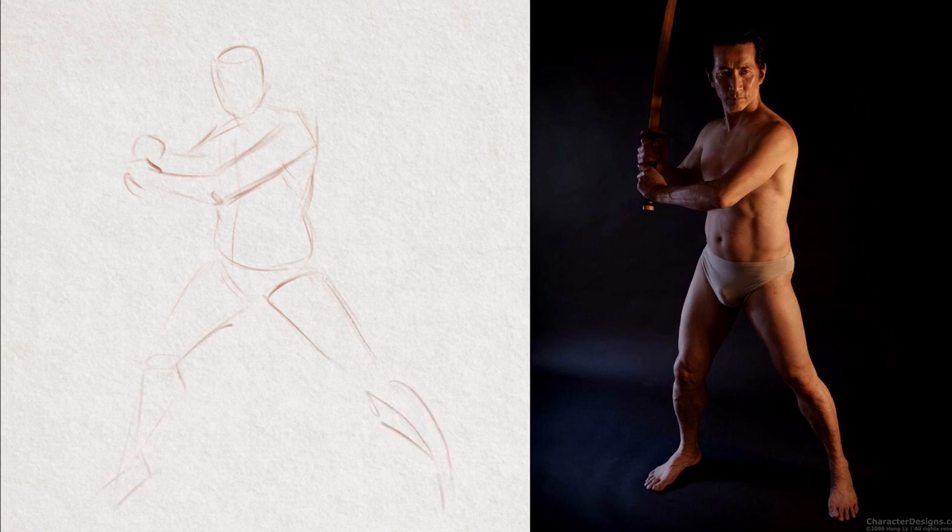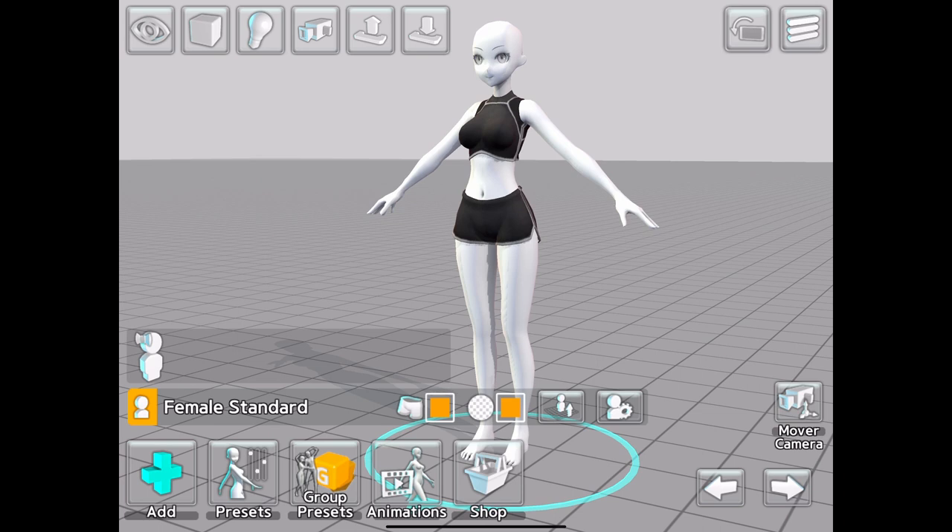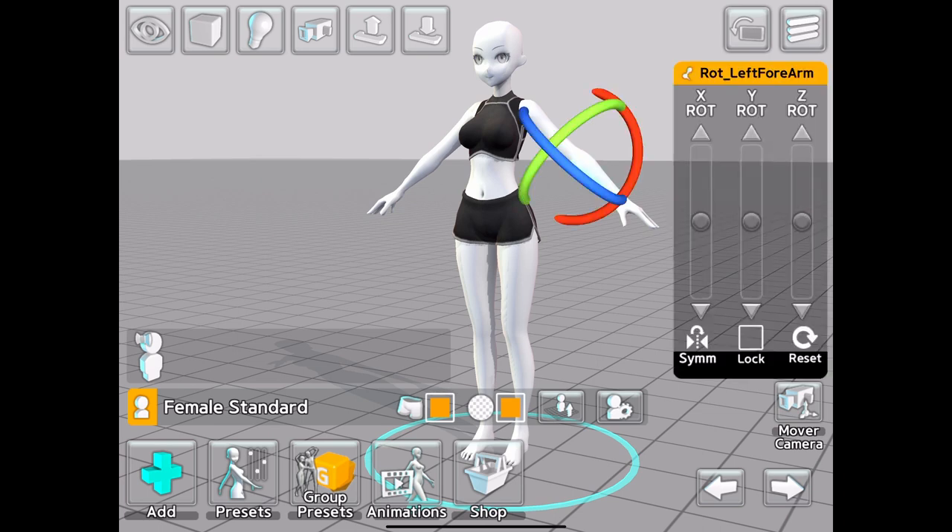Figure drawing is a challenging subject, not only because the figure is very hard to draw, but it's not always easy to practice unless we have access to a live model or a large library of reference images. However, there are a range of figure posing apps available that can help us in this regard. Over the next few videos we're going to cover a number of these apps, see what they have to offer, and figure out which works best for our purpose. The first app we're going to look at is called Easy Pose.